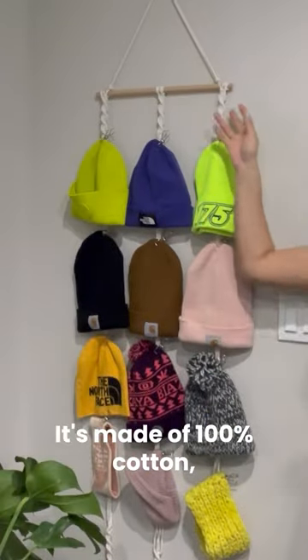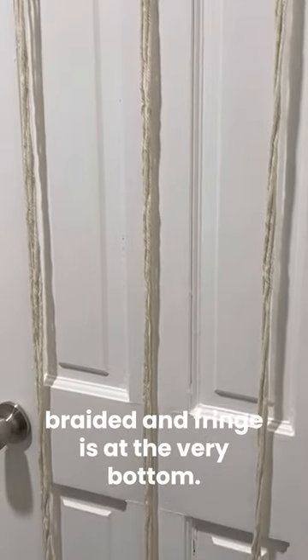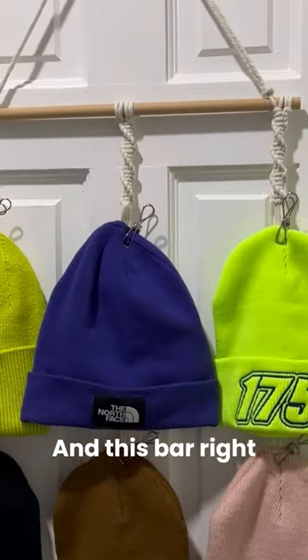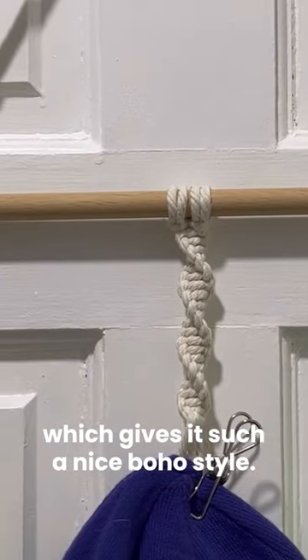The organizer is made of 100% cotton, very exquisitely designed. It has this braided fringe at the very bottom — super cute. And this bar right here is made of wood, which gives it such a nice boho style.